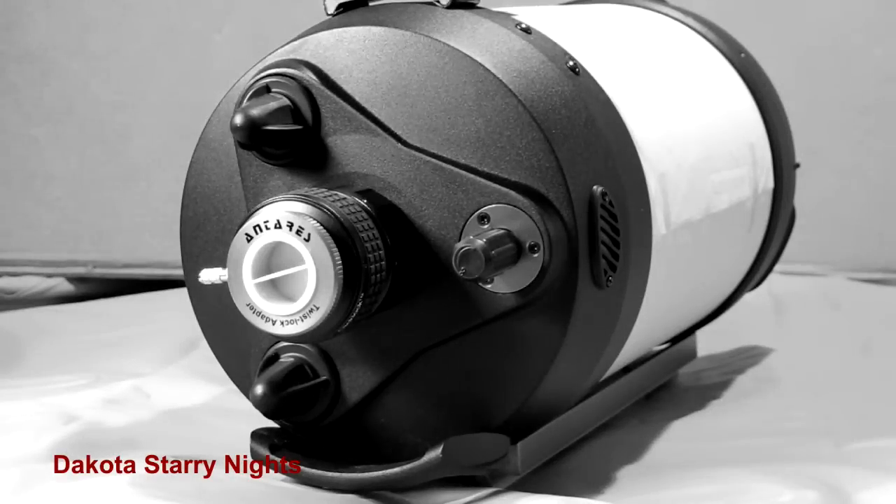Hi and welcome to Dakota Starry Nights. In this episode we're going to upgrade the focuser on this Schmidt-Cassegrain telescope.